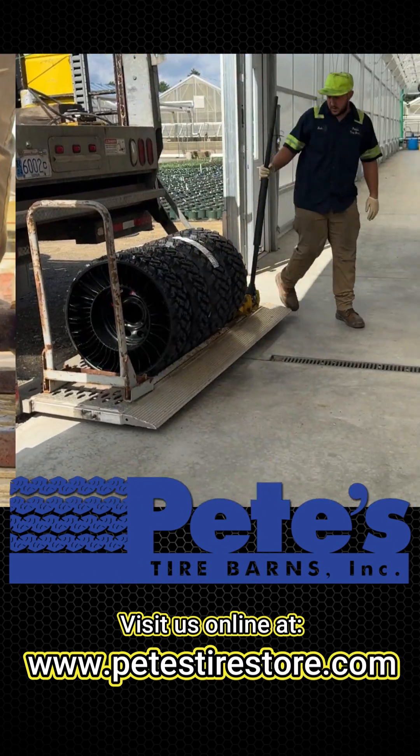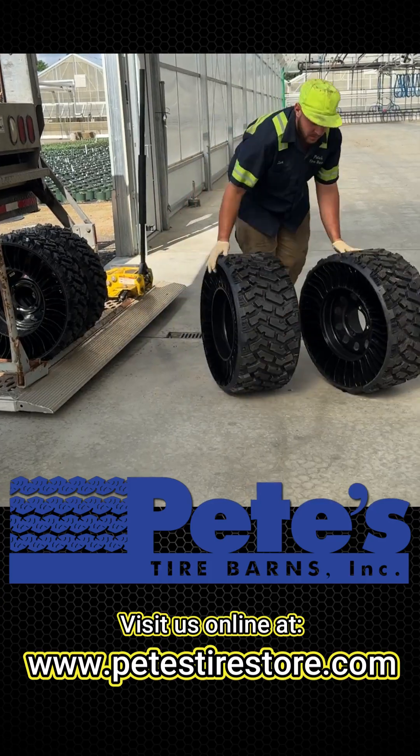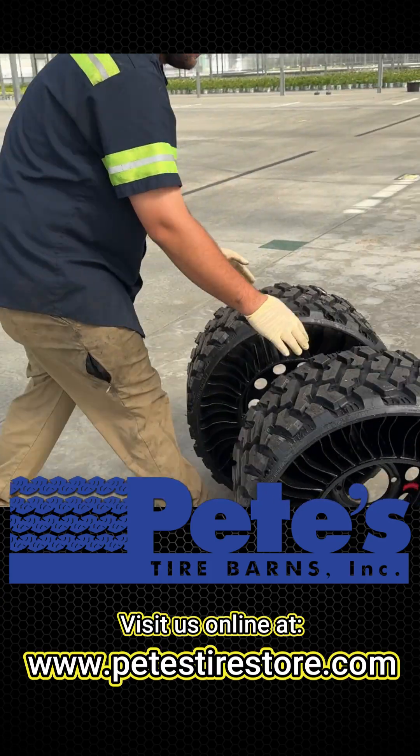The Michelin Tweel UTV Tire and Wheel offers exceptional uptime and performance, which makes it a natural fit for side-by-sides used in commercial applications.